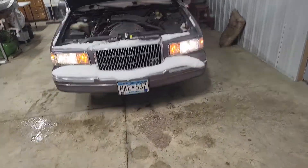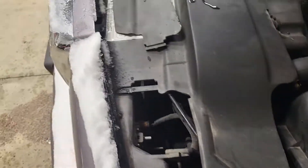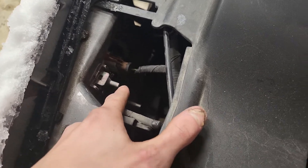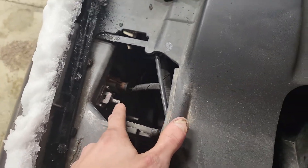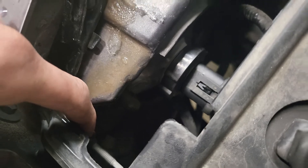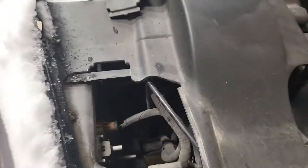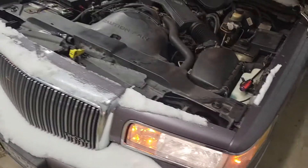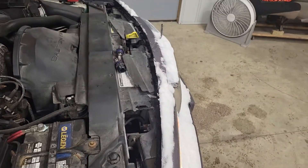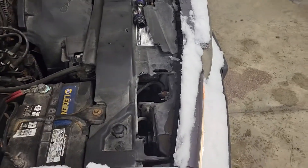Anyway, there you go — headlight installation. I'm going to adjust them, but I'm not going to do it on camera because I'm not entirely sure how you're supposed to do it. But I know that there are anchor points where your headlight housing is mounted to your frame, and there should be two bolts on the ends of them. You turn the bolts to turn the housing, but I've never done it before. That's how you change your headlights on a 1995-97 Lincoln Town Car.